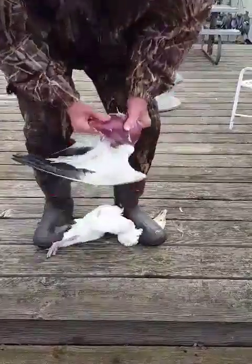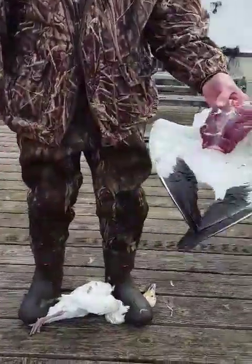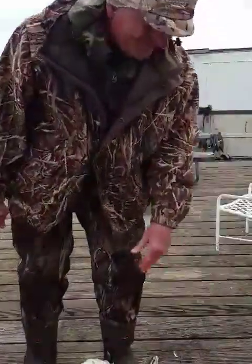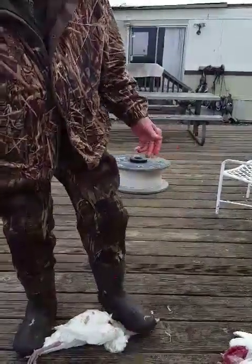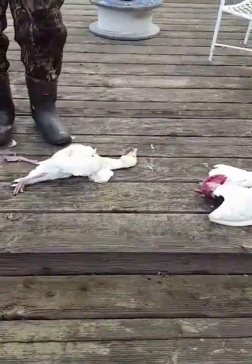And pull really hard. How's that? Absolutely field dressed. Took you five minutes — bada bing, not even five. Took 2.2 minutes and 20 seconds. Field dressed. Clean. No feathers. No blood. No nothing.